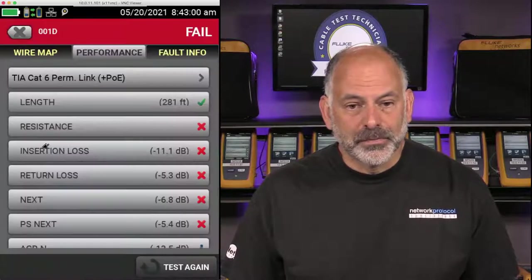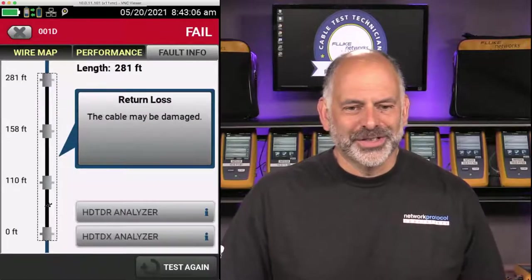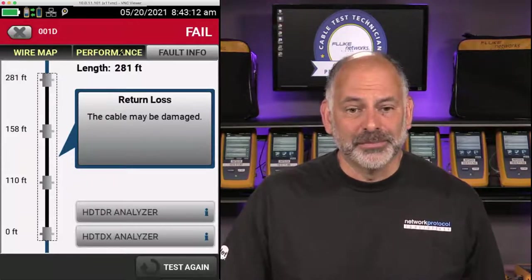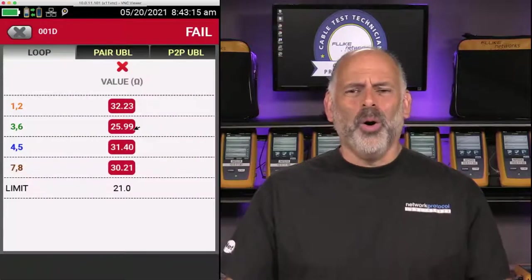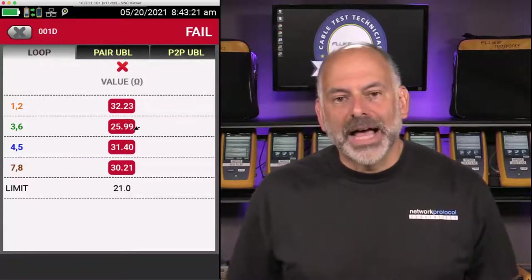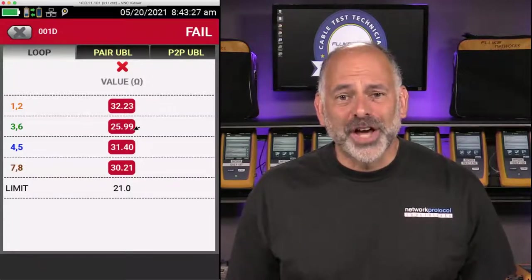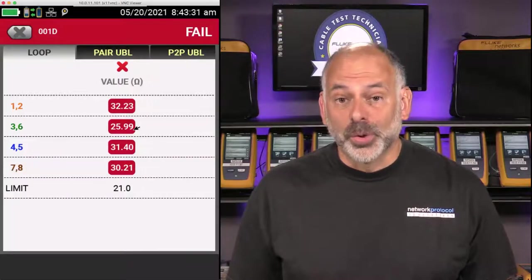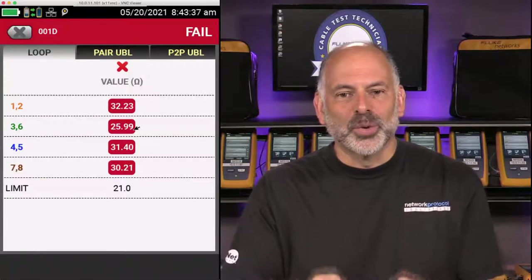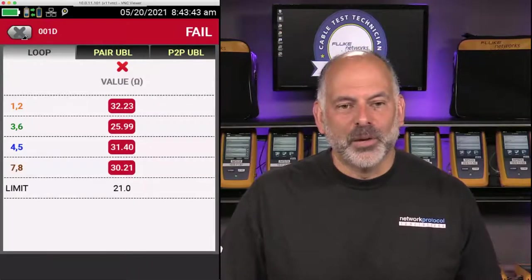Looking at 1D — it failed everything. Fault Info shows connectors, but that is one piece of cable. It says cable may be damaged. Going to Resistance: my limit is 21 and I'm at 32. This is copper-clad aluminum wire — aluminum with a thin copper layer on it. This cable was marked and sold as CAT 6. I bought a thousand-foot box on purpose — it feels like a tube, it's so light. We want to avoid copper-clad aluminum; it will not pass any of these tests.